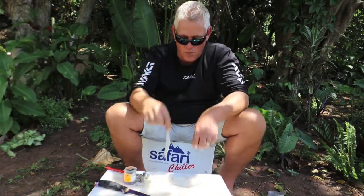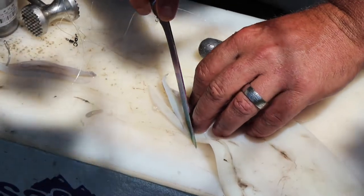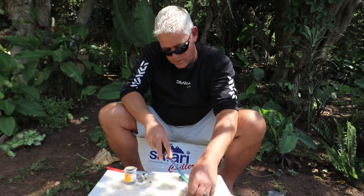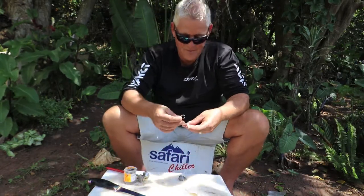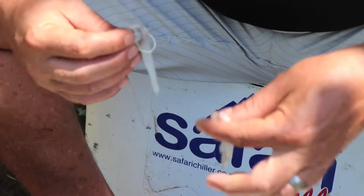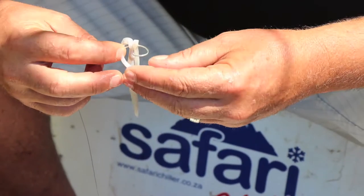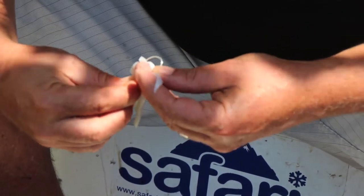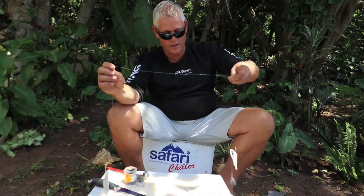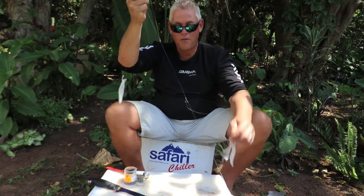The other way the guys do it is to cut yourself three thin strips and hook them on one by one. It's going to give you the same effect and movement as the other method.